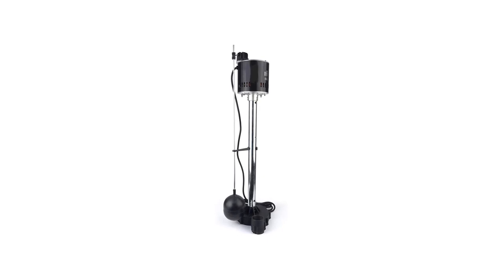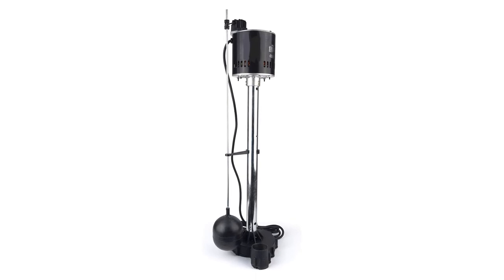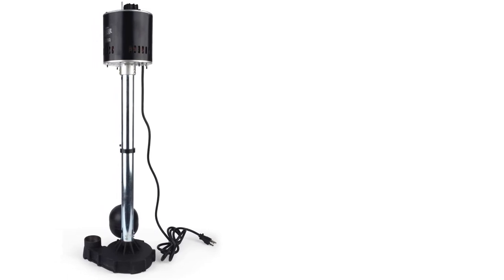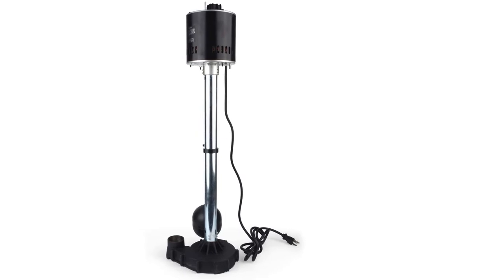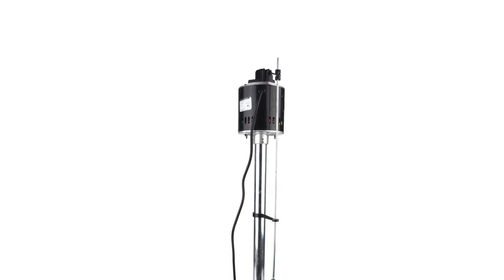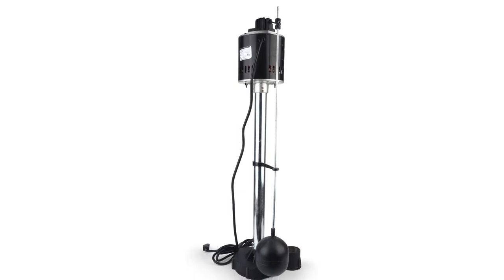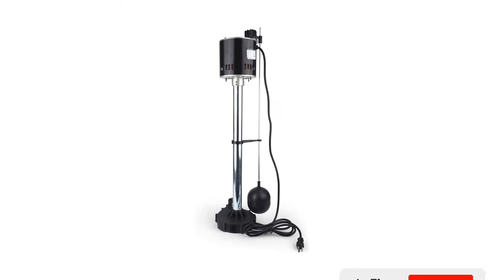Water Ace pedestal pump is a full line of dependable water pumps. It is a superior pedestal sump pump with a top-mounted adjustable float switch. With a 115V capacitor motor, it has built-in overload motor protection. Easy to maneuver at less than 20 pounds, you can place it directly on a concrete block at the bottom of the pit. It is also a very efficient, smooth-running, and quiet pump.